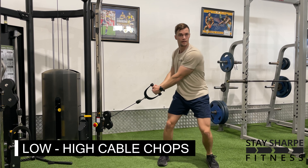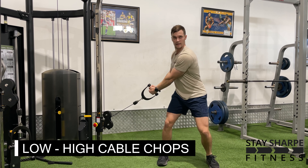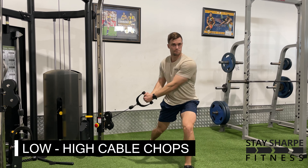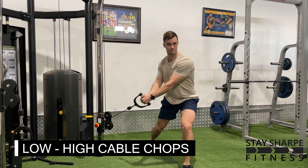For your low to high cable or band chops, set up in either a squat or split stance, look straight ahead and rotate the cable or the band from your hip to above your opposite shoulder, trying to keep your arms as straight as possible when you're doing this.